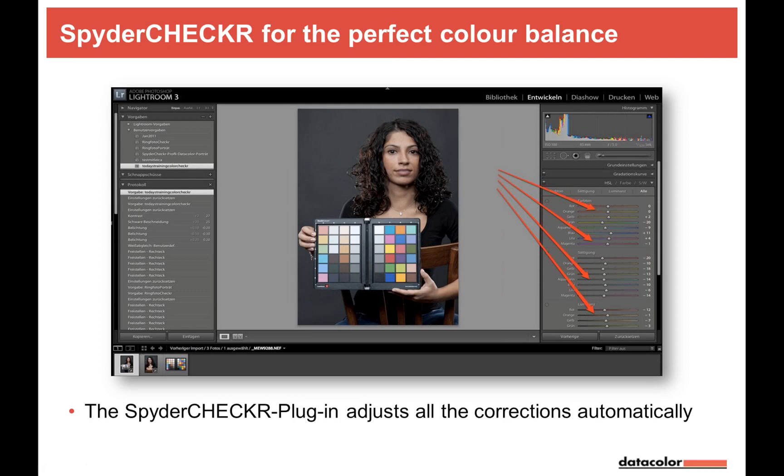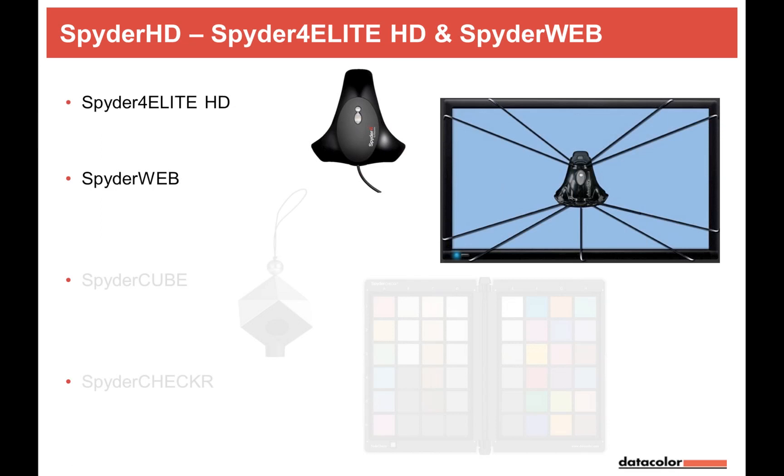That's the advantage for those who don't have DaVinci Resolve yet — you can still apply SpiderChecker color correction to video clips via Lightroom. Now let's move on to monitor calibration and TV calibration.